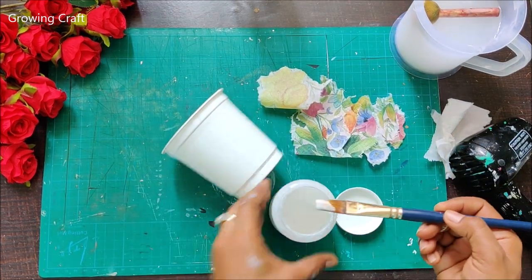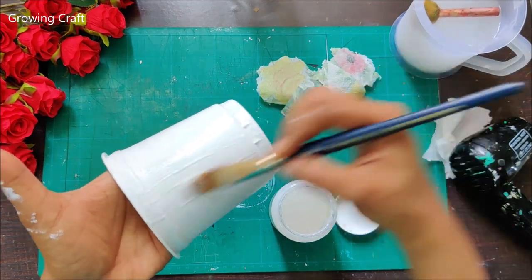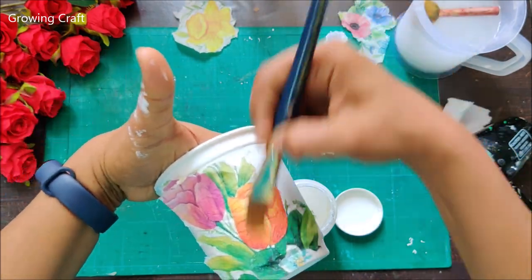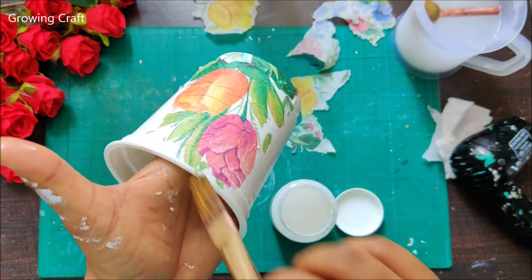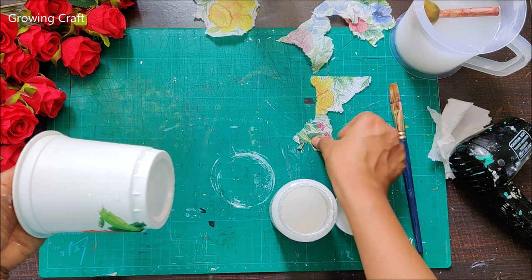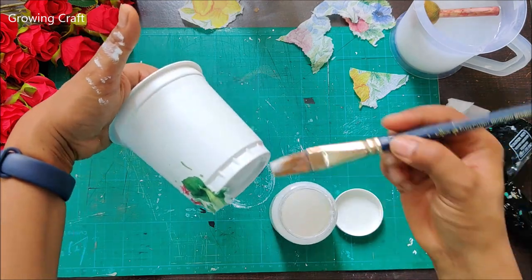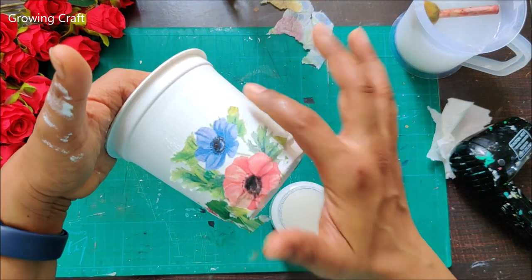With a flat brush I will be sticking my decoupage napkins. The decoupage glue I'm using is my DIY decoupage glue - the video link is down below. If you don't have Mod Podge you can always create your own decoupage glue, it's super easy with just a few supplies. With the flat brush I'm sticking the napkin. If you're not comfortable with this you can use plastic sheets, but I am very comfortable with flat brushes. If you are a beginner, try decoupage papers or rice papers as they are thicker and help prevent wrinkles.